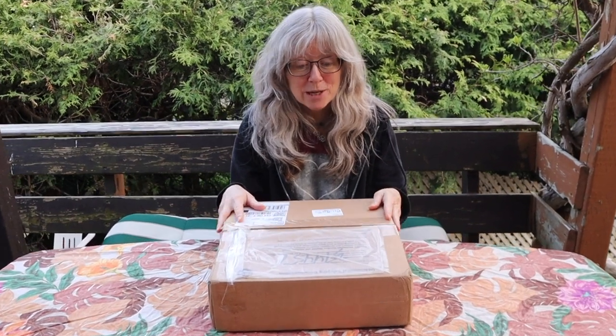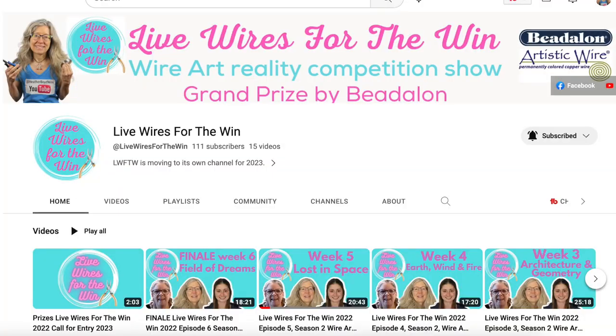Hello LiveWires! Heather Boyd Wire here, and today I have a special package from Beadalon that I am going to open. Beadalon supplies a lot of the prizes for my 10-day challenges and for LiveWires for the Win. So let's see what they sent me today.